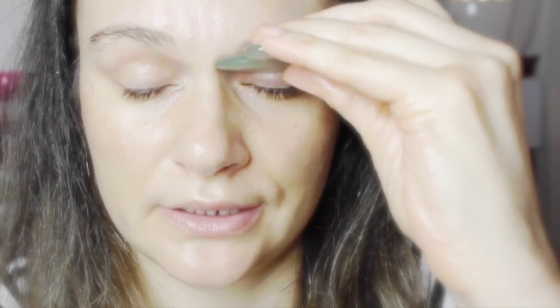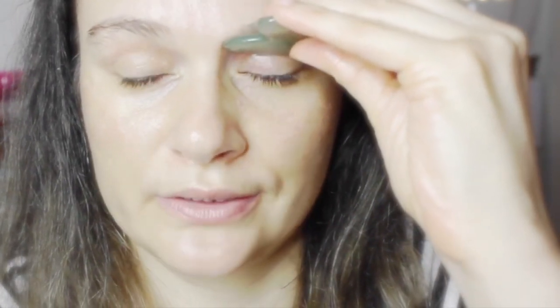Especially if you get migraines, this might help — using a jade stone in particular can help with migraines. You just press here where there's a pressure point, and it's actually quite relaxing.